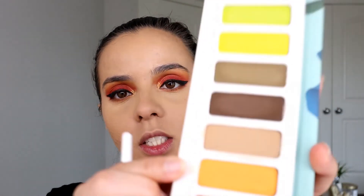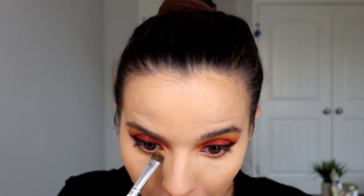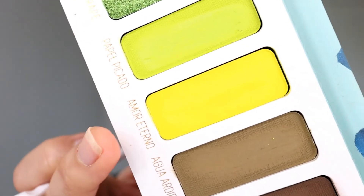Now going back to my eyes, I'm going to focus on the lower lash line. Starting with the shade Pan Dulce and a Moda Pro BMX 402 smudger brush, I'm going to run this through the lower lash line. Then I'm going in with the shade Sol using my e.l.f. eyeshadow brush. For the waterline, I'm going in with the shade Amor Eterno and placing it in my waterline just like I would any eyeliner.